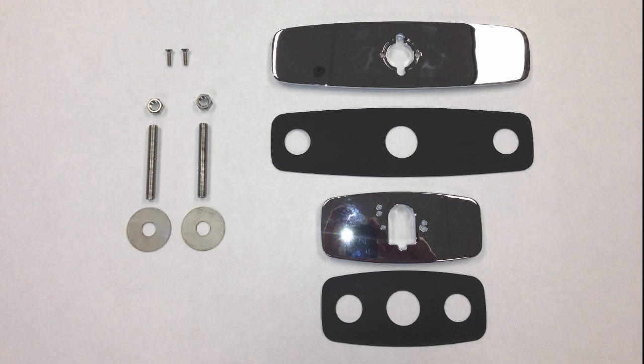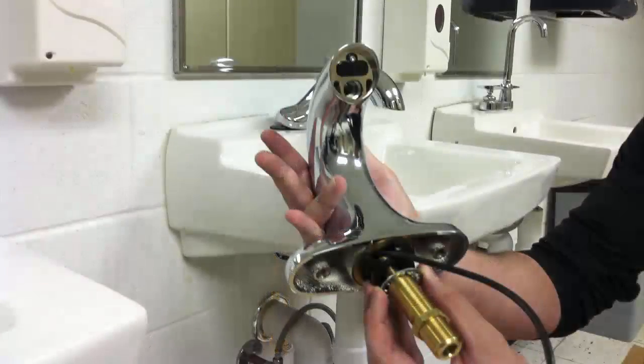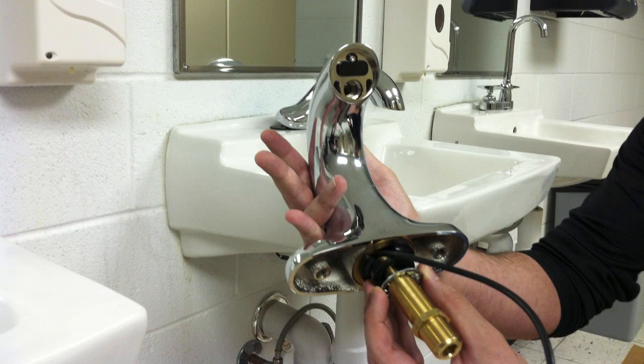The integral four-inch spout base model does not require cover plates. Also included are two mounting studs, two brass washers, and two three-eighths inch nuts. This hardware is used to fasten the cover or base plates to the spout and to the faucet sink or deck, and to mount the four-inch integral base spout model.